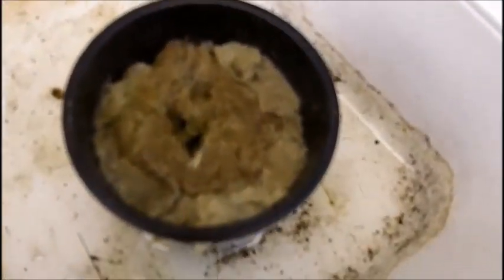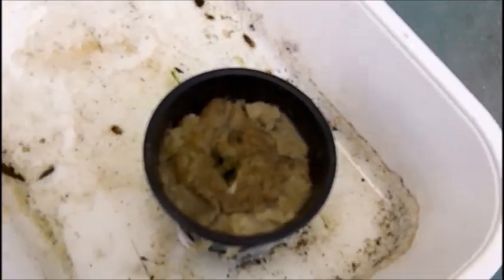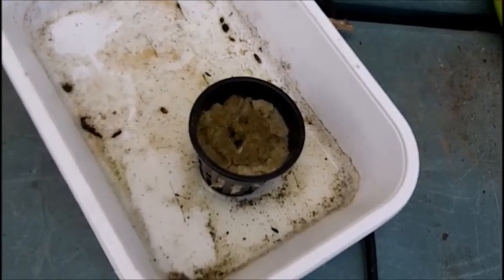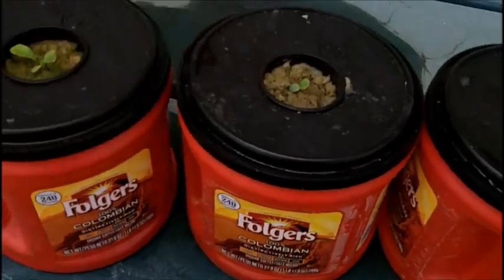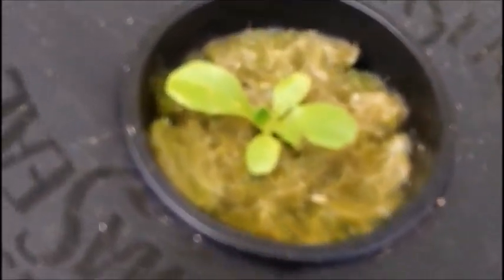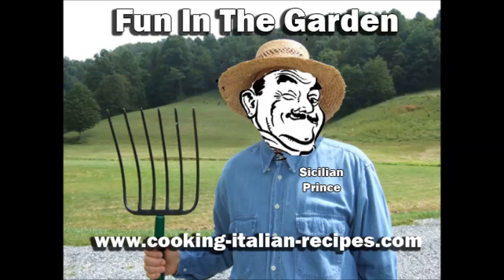I figured while I was at it I'd start one more seed here and see what happens. I might have another coffee can ready to go in a little while and just plug that one in. Everybody take care. Thanks for watching — please subscribe to my YouTube channel and check out my blog at www.cooking-italian-recipes.com for great Italian recipes, tips on organic gardening, winemaking, herbalism, and all other fun stuff. Thanks for watching, please subscribe, tell your friends, take care.